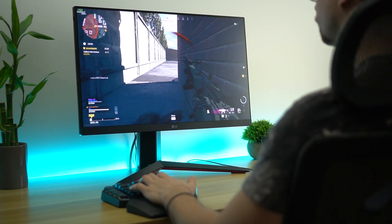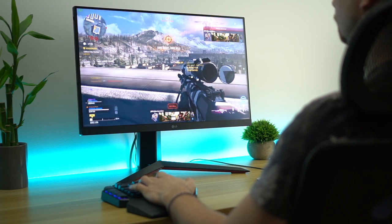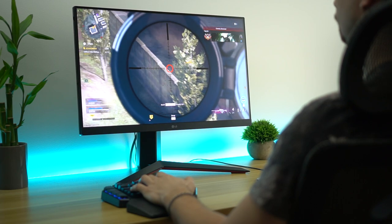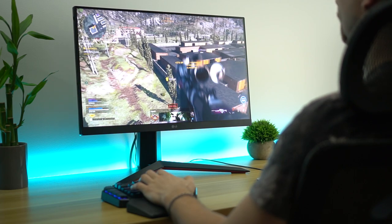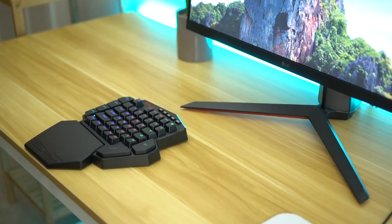Now let's talk battery life. This thing only gets 15 to 20 hours with the RGBs on — that's not amazing. This is with a 3000 milliamp hour battery, which I'm kind of confused about because for that size of battery, this thing should get way longer battery life. However, if you think about it, that is 15 to 20 hours of continuous use. If you're just using this for gaming, you could use it for a week or more if you don't game that much. So it's kind of a con, but it's probably not gonna make that big a difference in usability.